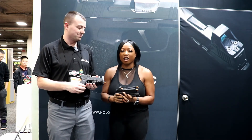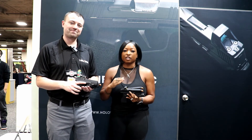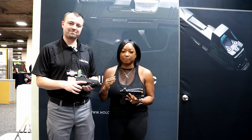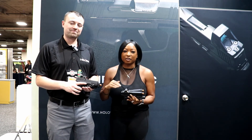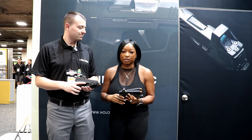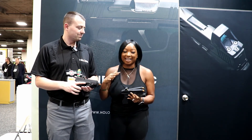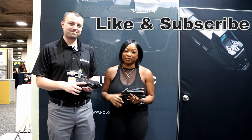Thank you so much for giving us all the info on the new products that Holosun has coming out. Everybody is super excited about putting an optic on their pistol now, and Holosun is stepping their game up with new innovative products. I love my Holosuns and I can't wait to get my hands on some of the new products — comment down below and let us know what you think.